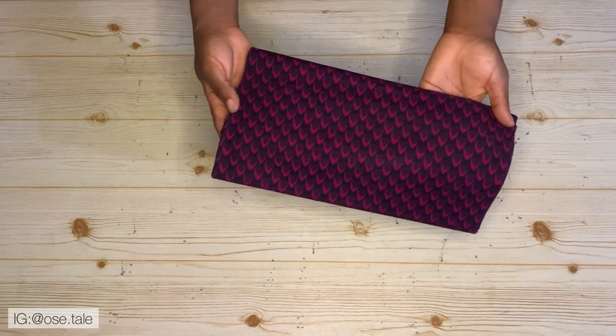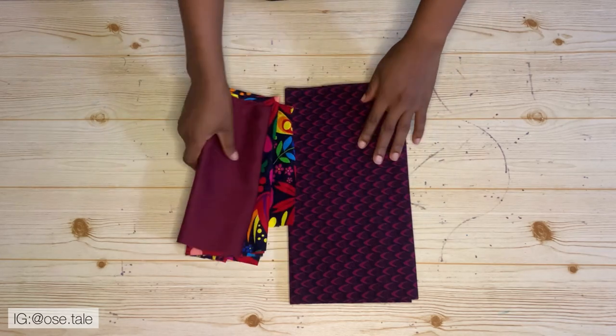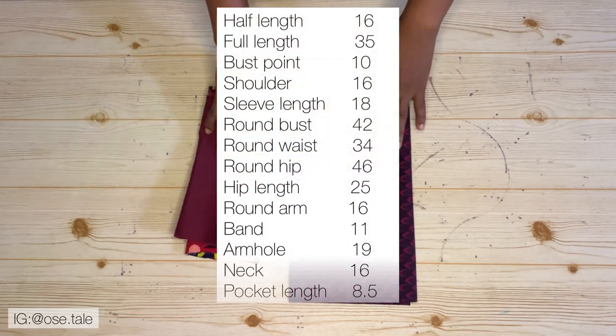This is the fabric I'm going to be using for this tutorial. You're going to be needing three yards of fabric, and these are the pieces I'm going to be using for the design at the chest area. These are the measurements you're going to be needing for this tutorial.